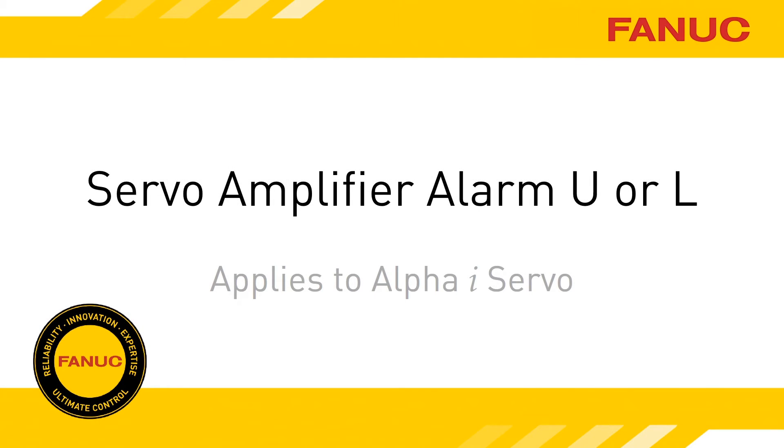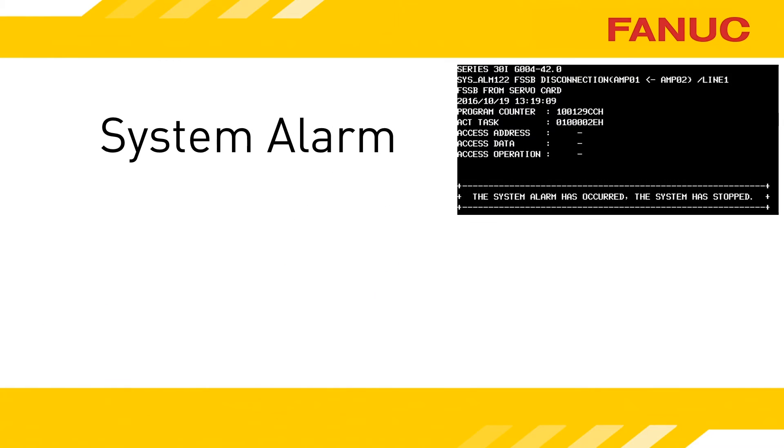Alarm U or L on the Alpha-I amplifier indicates a loss of communication. If the CNC is on when a servo amplifier has either a U or L alarm, a system alarm will occur. A system alarm, or black screen of death, indicates something critical has happened to the control system requiring it to immediately shut down. You won't be able to operate the control or the machine while the system alarm is active.